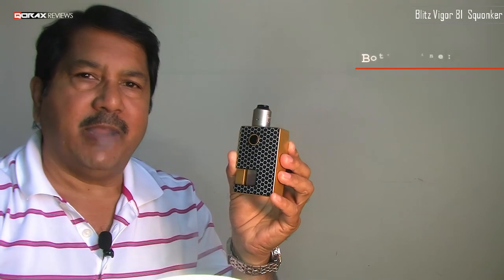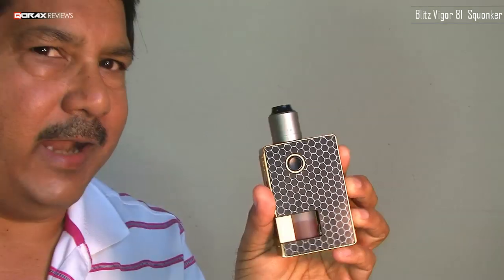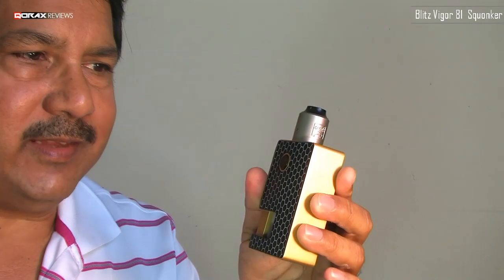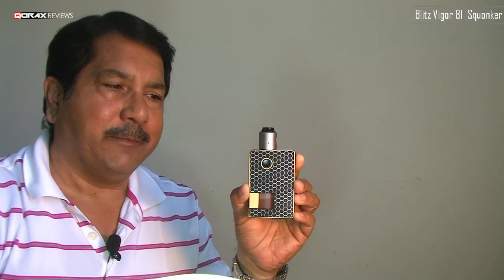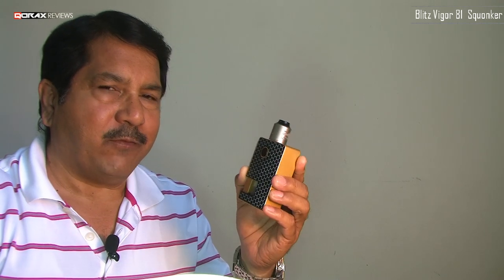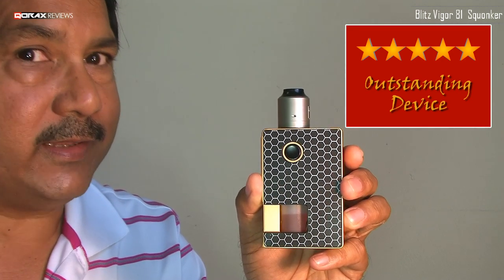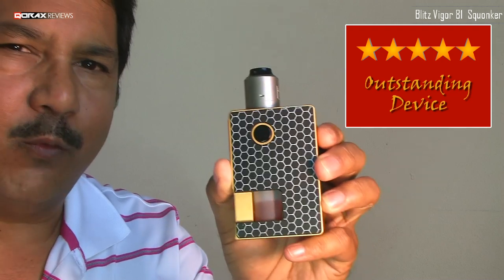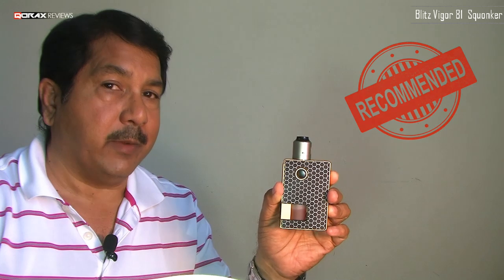The bottom line, my friends, is that the goodness far outweighs its quirks, and none of them actually hamper its use. It's a simple, well-performing regulated squonker. For its price this is an outstanding device — I give it five stars. For $30, this is a worthwhile purchase, definitely a daily beater, and I fully recommend it.